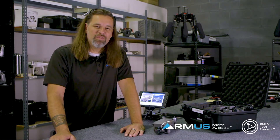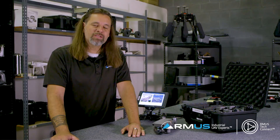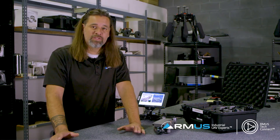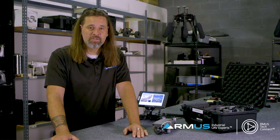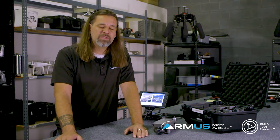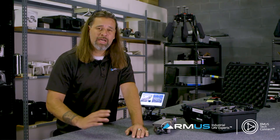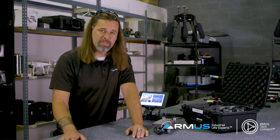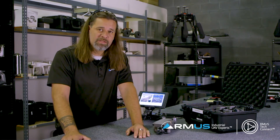Hey, it's John McBride with ArmUS TechConnect, showing you a little bit about the new Mavic 2 Enterprise that was just recently released, giving you our thoughts as well as some of the technical and operational aspects of how this ship will help you in the public service space and inspection space. We'll discuss how it compares to the Mavic 2 Zoom and Mavic 2 Hasselblad versions as we talk through this video.